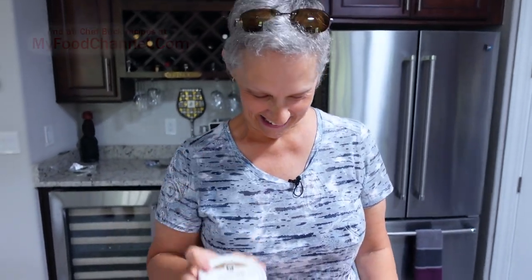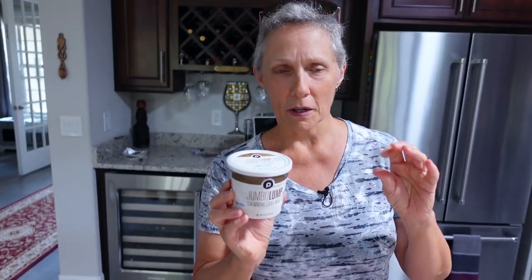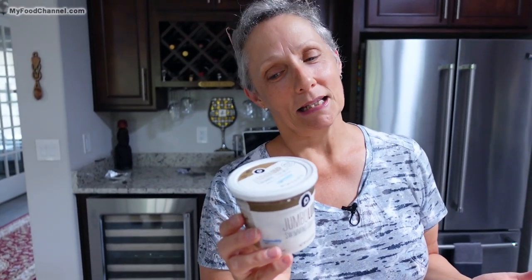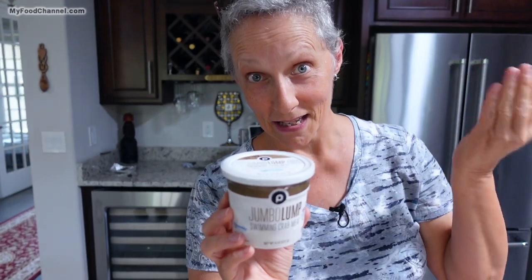This is for special, special occasions. You can sauté it almost like you would small scallops, just with a little bit of butter or a little bit of lemon juice. You just don't want to overwhelm the delicate flavor. Or you could make Crab Benedict — that's what this size and bigger is really made for.